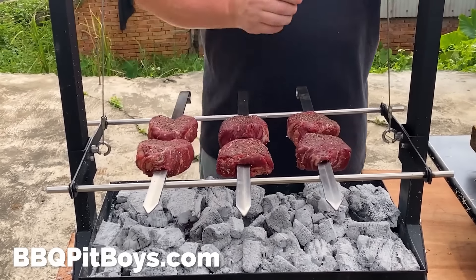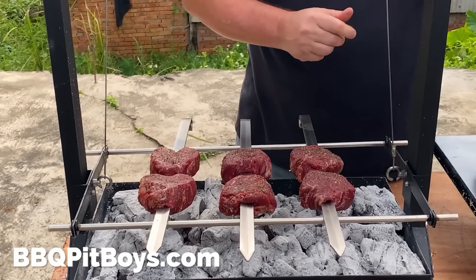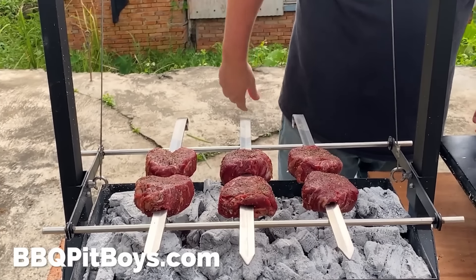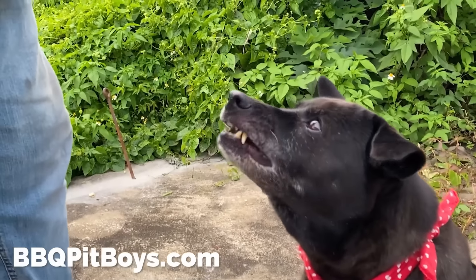Let's take these beef tenderloins on our samurai skewer and place them direct over the hot coals, then adjust the height of your grill with our crank.